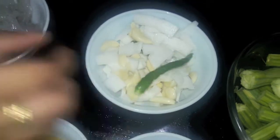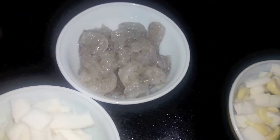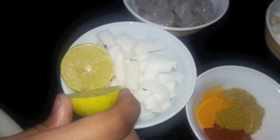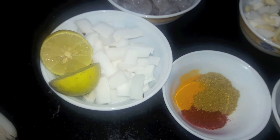2 green chilies, then I have prawns, and then I have half a cup of coconut which I will use to make coconut milk.